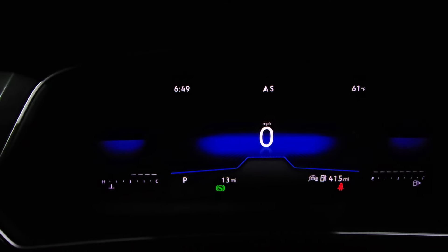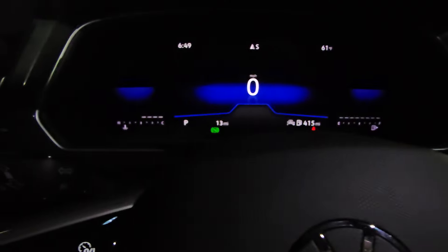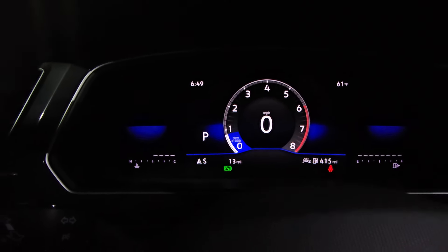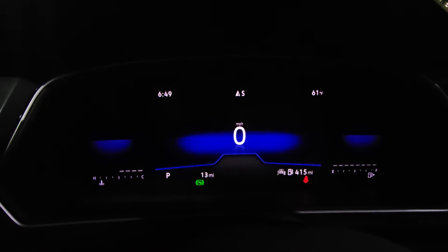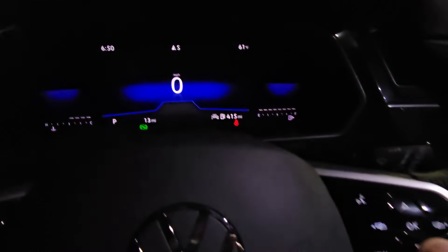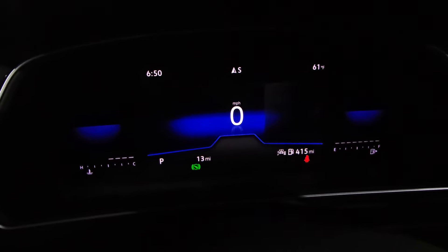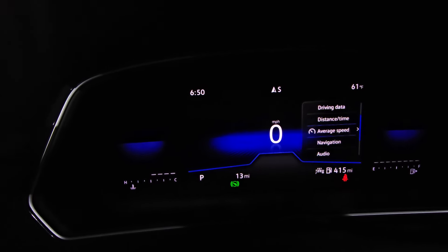Here's a look at the instrument cluster. There are three main views — by hitting the view button right here I can change between them: there is my speedometer, there is the tachometer, and there is the blended screen. On the screen I can actually hit the tab button left or right, and for the right side I can hit the right tab and arrow down to change what's displayed there.